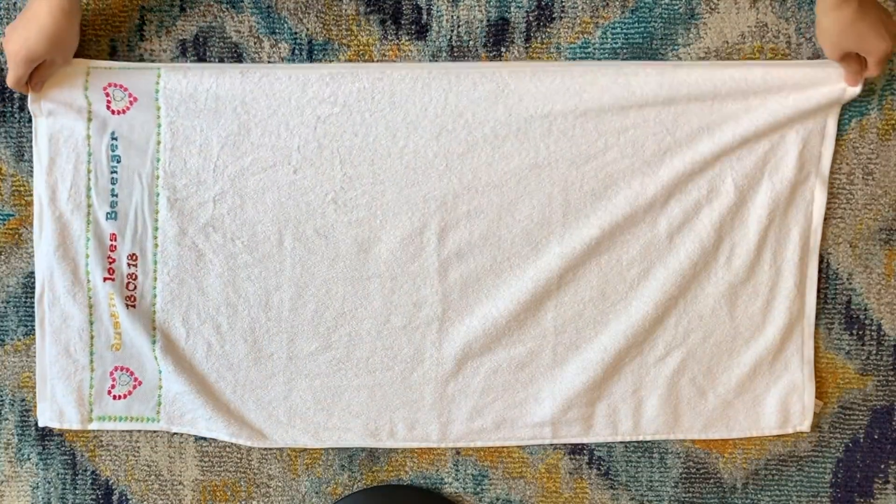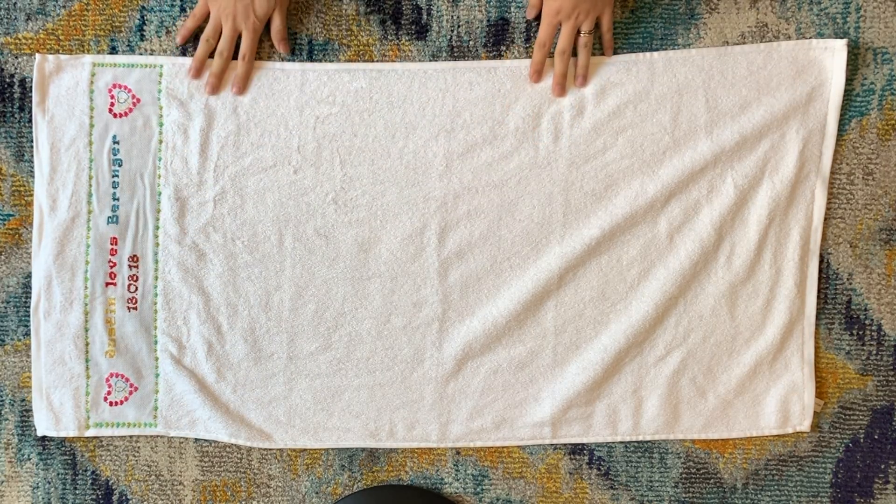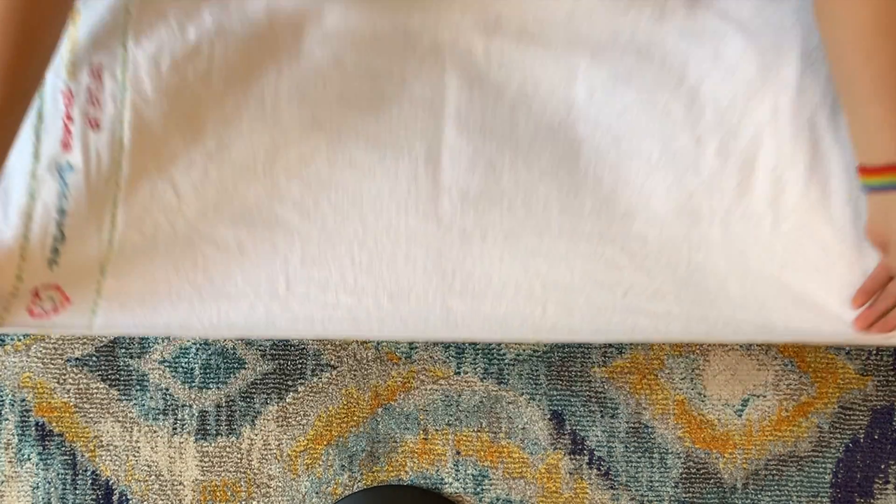Let's start with this beautiful towel which says Justin Lasse-Beranger, my husband. True statement. Okay,